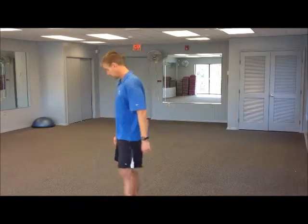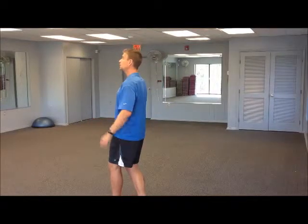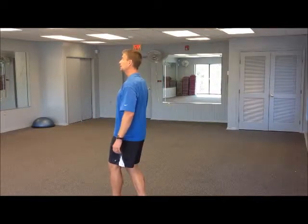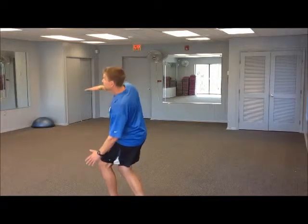Once you build the regular stork stand up to 30 seconds each, we can progress the intensity to make it a little more challenging. Same setup — heel to toe, nice tall posture, stabilized from the pelvis. And what we do from this point is close the eyes and just maintain that stability.